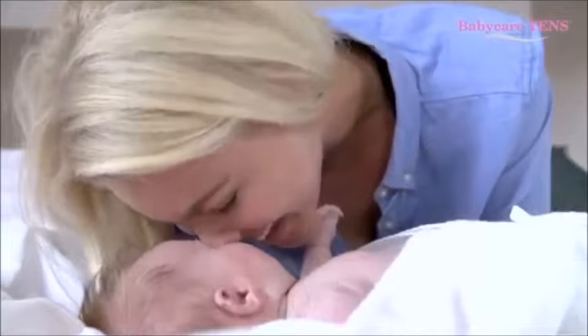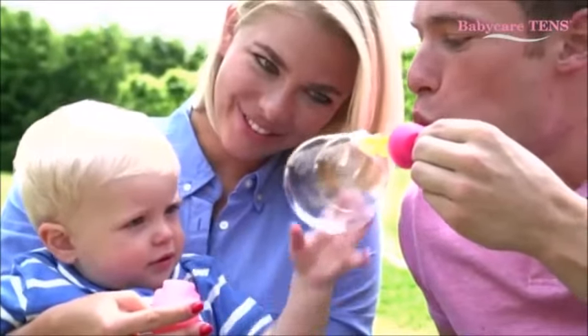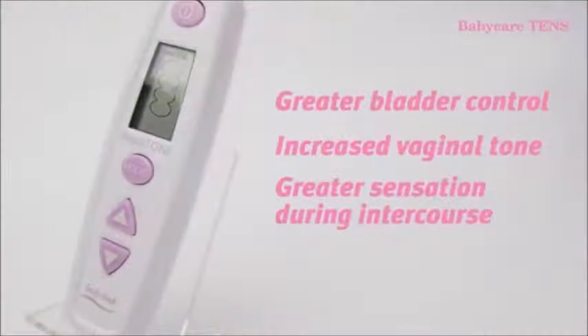One in three women suffer from some form of incontinence during their lives, and it occurs most commonly after childbirth. Strengthening pelvic floor muscles gives greater bladder control, increased vaginal tone and greater sensation during intercourse.